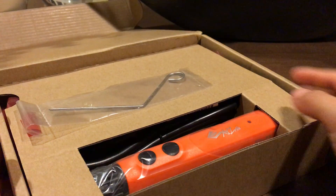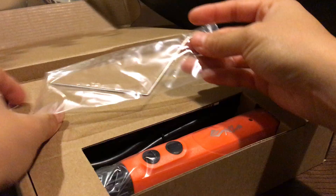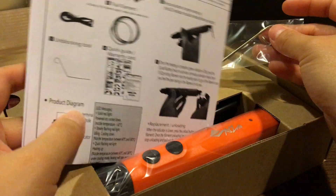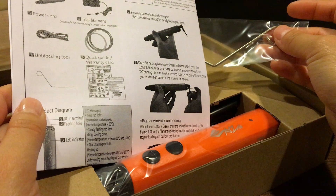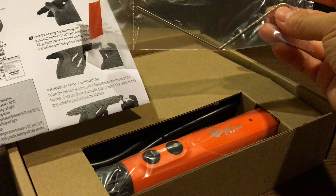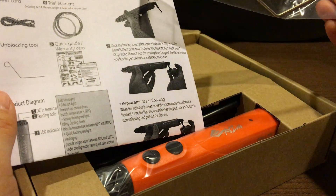Next comes the product. We have this — I'm actually not sure what this is. Oh, this is where the manual comes in handy: it's an unblocking tool. I think you use this when the plastic isn't coming out smoothly — you can use this to poke it through.